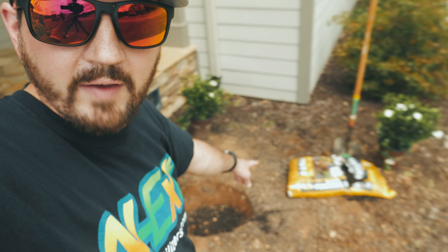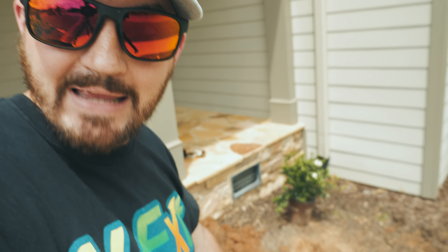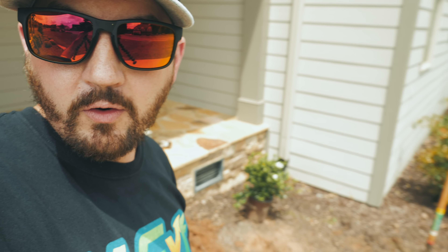I've backfilled with my topsoil and got it to about the height I want. Now I'm gonna take my zero-zero-two micro green, mix up a gallon of that, and paint this hole right here black — painting that topsoil I just put in with the zero-zero-two.